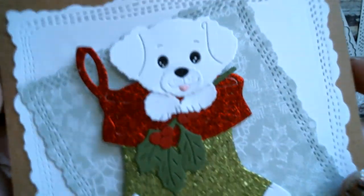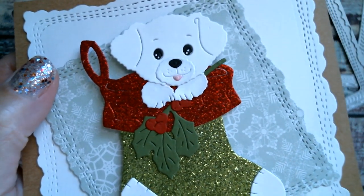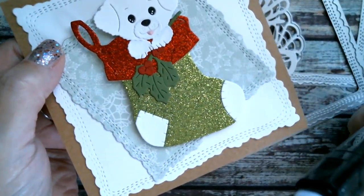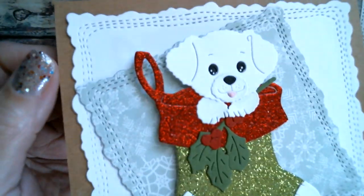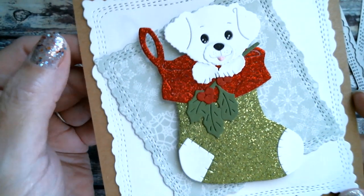I used my Touch 5 Cool Grey number 1 marker — you can barely see it — and it gives just a really faint shadow outline so you can give white characters just a little bit of depth.